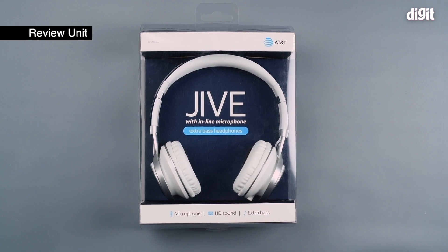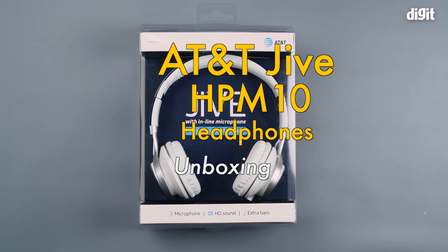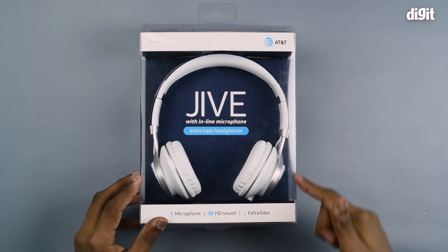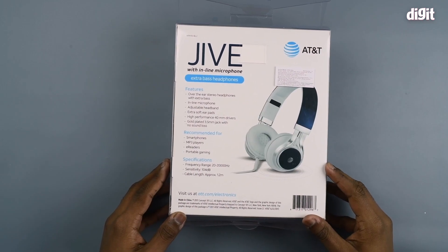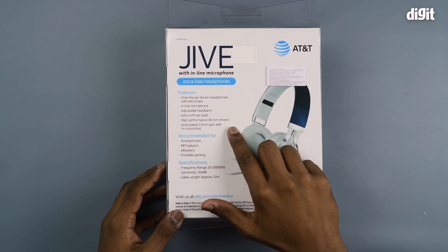Hey guys, today we have with us the AT&T Jive with inline microphone extra bass headphones. Before unboxing, let's take a look at the box itself. It's got a nice transparent cover, which is aesthetically pleasing. The back side of the box shows the specifications. It's got high performance 40mm drivers, which helps with bass boost.